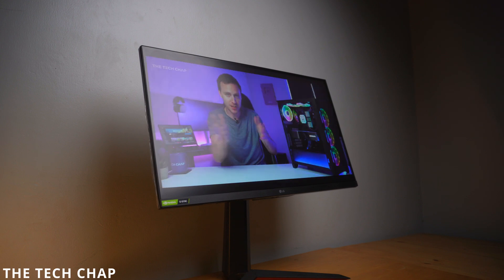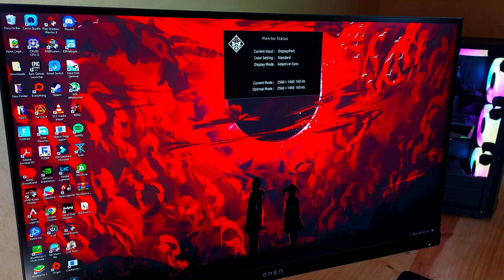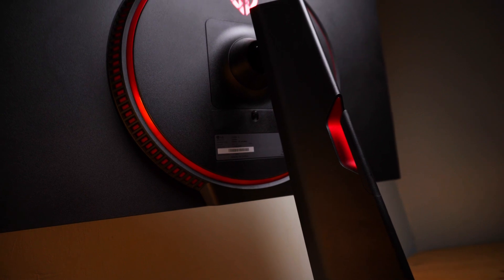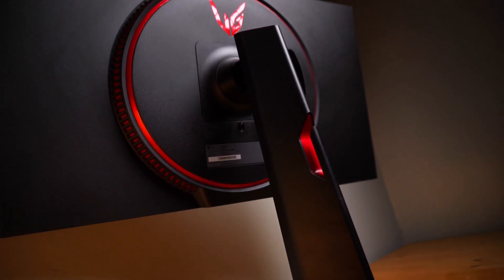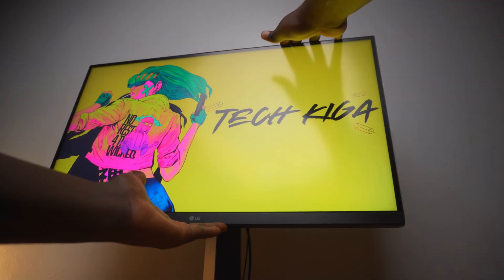I used to own a 27-inch HP Omen 27i monitor — very heavy stand, hard to move — but I realized after a while that it actually had the same exact panel as this UltraGear. I love the way this monitor is built. I'm in love with the older UltraGear stands compared to the latest ones. The older ones take up more space, but I love the gamer-style accents on the stand.